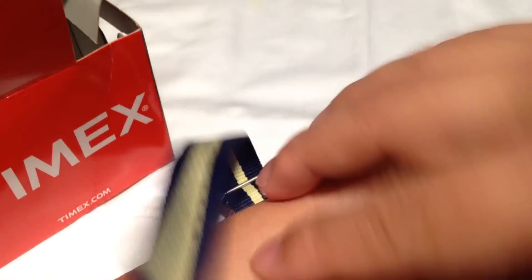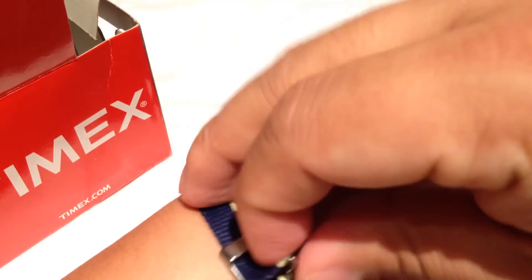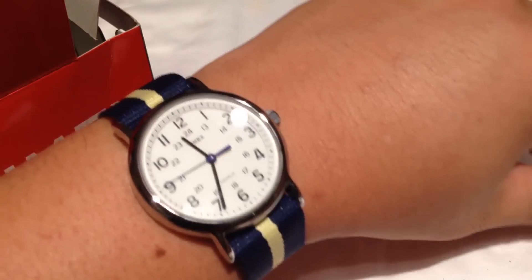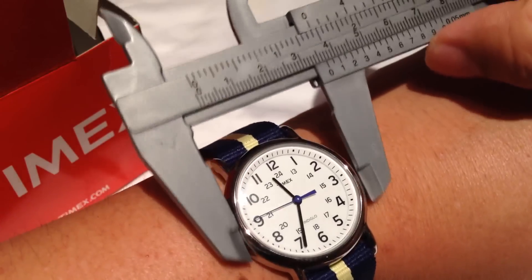There are holes for just about every wrist size. I've got a pretty average seven-and-a-half-inch wrist and there's no problem putting it on. There's plenty of extra material to tuck under there and it looks pretty good.